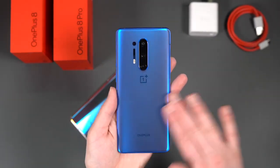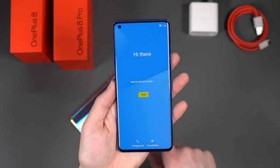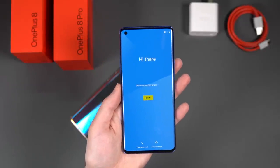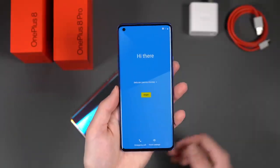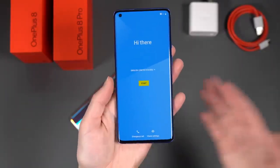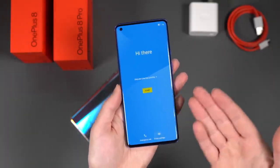Now the OnePlus 8 Pro — it has just a couple of extra bumps in specs. For the display: 6.78-inch Quad HD fluid AMOLED at 120Hz, 3168 by 1440, 513 pixels per inch. So while the regular 8 is 1080p at 90Hz, the Pro is Quad HD at 120Hz. HDR10+ support, MEMC motion blur reduction, and 1300 nits of max brightness. Processor is also Snapdragon 865, with 8GB or 12GB LPDDR5 RAM and 128GB or 256GB UFS 3.0 storage — same as the 8.